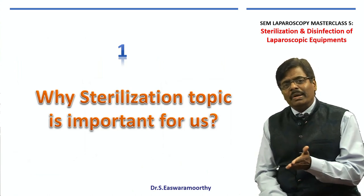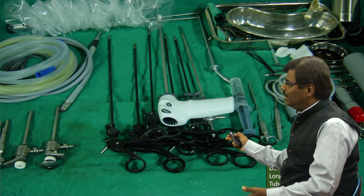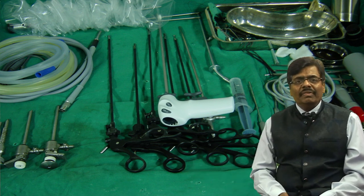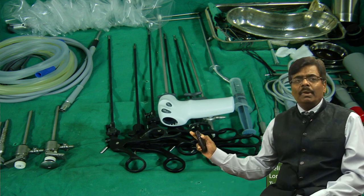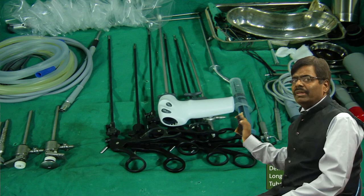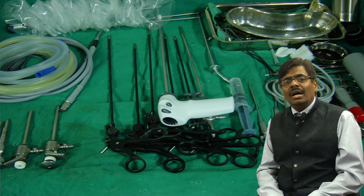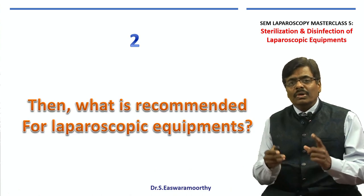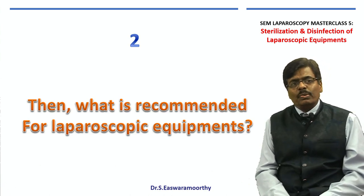Why is the sterilization topic very important for all laparoscopic surgeons? Because this is a very typical trolley or table we have in laparoscopy. We have metal equipments, equipments with insulation sheath, a harmonic scalpel, a camera, carbon dioxide tubes, various cables — everything is there. In other words, there are heat-sensitive and heat-stable equipments, and expensive and less expensive equipments. So you need several ways to sterilize them, as each one needs different attention.